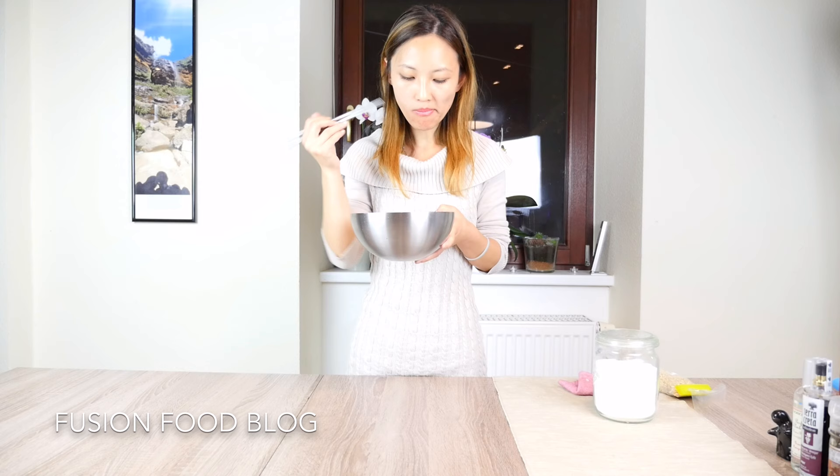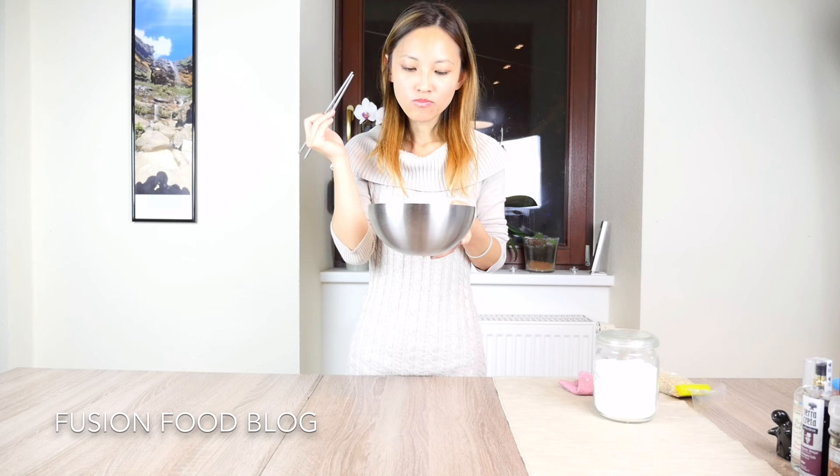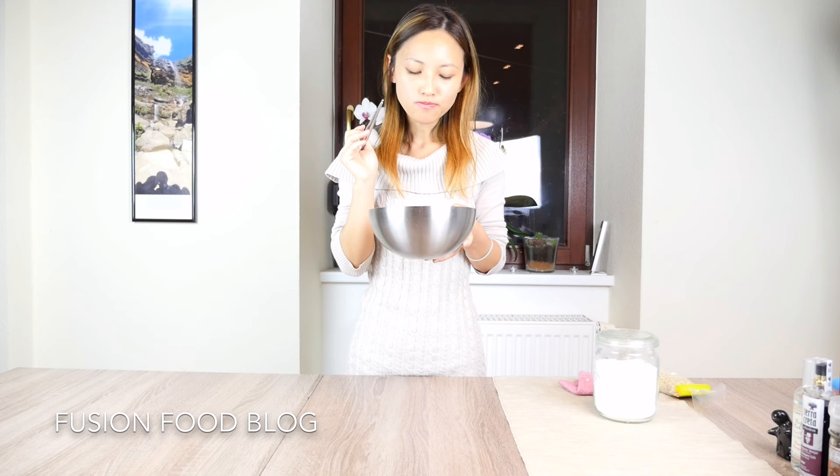Guten Appetit! The fungus is really crunchy — really good texture. The dressing is sweet and sour. I really like the Chinese vinegar.